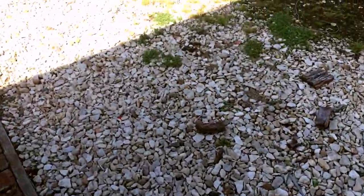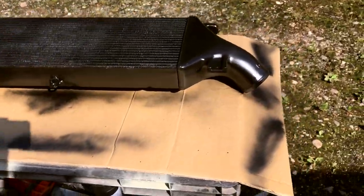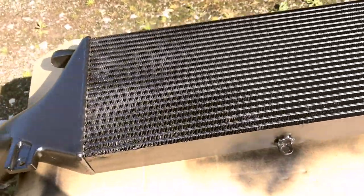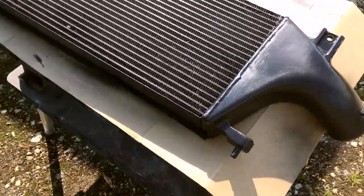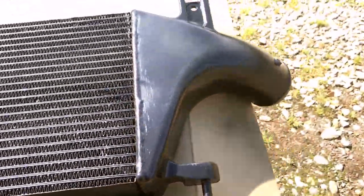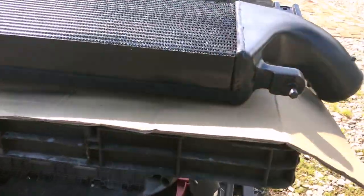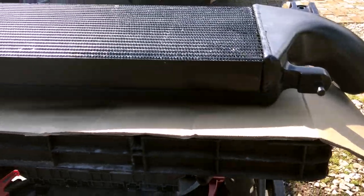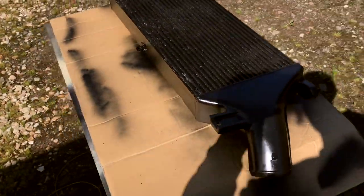Here's the intercooler - just about dry. I gave it a nice respray and I think it looks serviceable. It's not perfect but we took all the paint off and then hit it with satin black, so it looks like it did from the factory. The factory finish was more of a matte black but this is close - behind the bumper we're not going to be able to tell the difference. I took off the Calsonic sticker though, so no more OEM look, but this will definitely do.